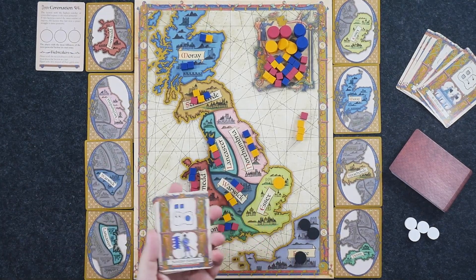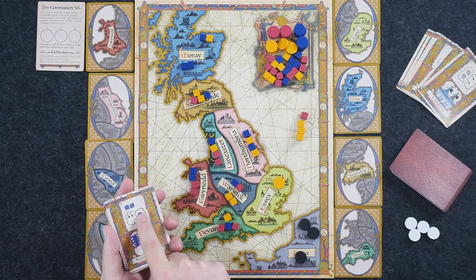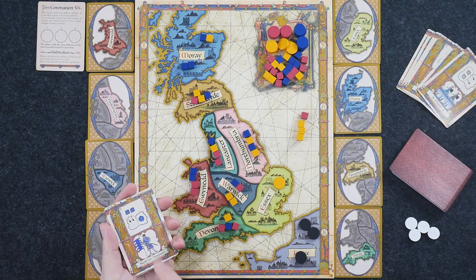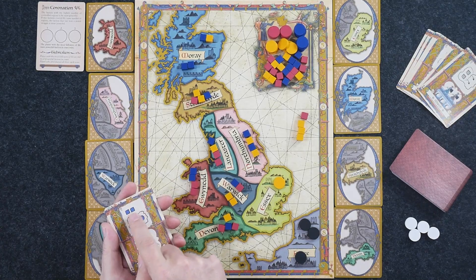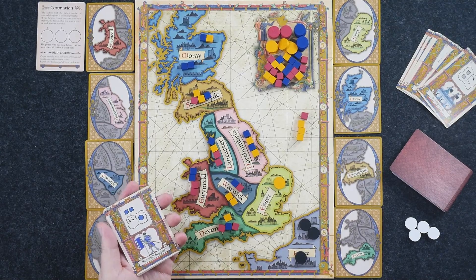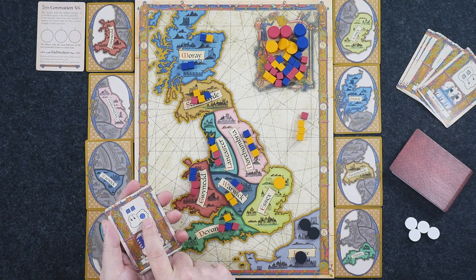As an example, let's look at Essex. Let's say Essex was the region we were resolving the power struggle for. Here, obviously, the English have three cubes and the Welsh only have one — so that would go to the English, and we would place that control marker in Essex. Some of the action cards indicate a little control disk. For example, this is Scottish support — I could take two Scottish cubes and place them in any region that's adjacent to a region controlled by the Scots.